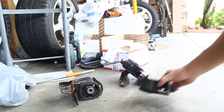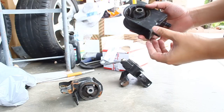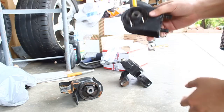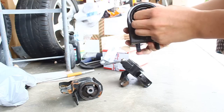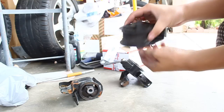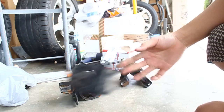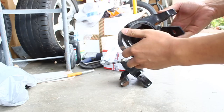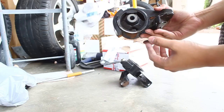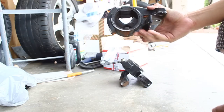I just replaced my motor mounts and this is it — this would be the front motor mount, pretty much held on by a little bit of plastic or rubber there. This is the transmission mount, pretty much torn all the way through.